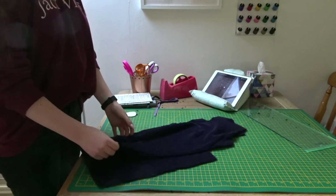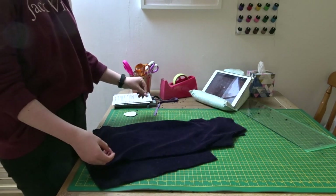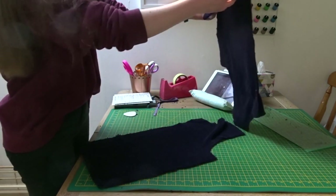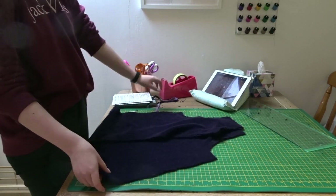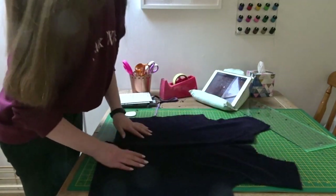The first thing we're going to do — because I was quite limited with the amount of fabric I had — I had to cut the front piece as two pieces, which is fine. It just means there's going to be a seam down the front of the sweatshirt, but it doesn't really bother me too much.